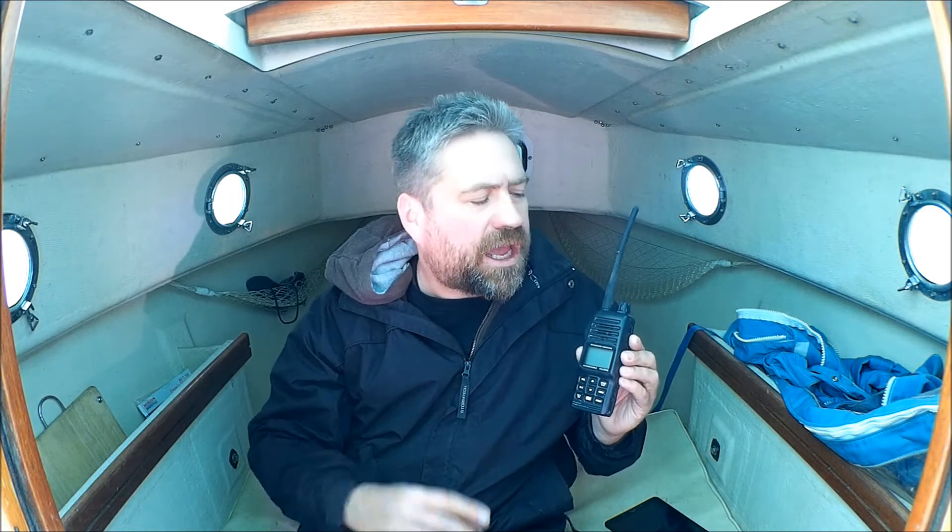As weather systems develop, say I'm out on the water and I see some clouds I don't like, I can turn on the radio and get a weather report and make a decision based on the most up-to-date weather report.